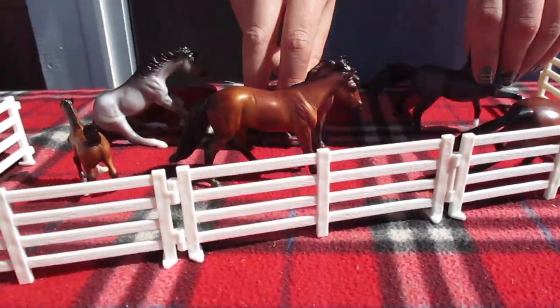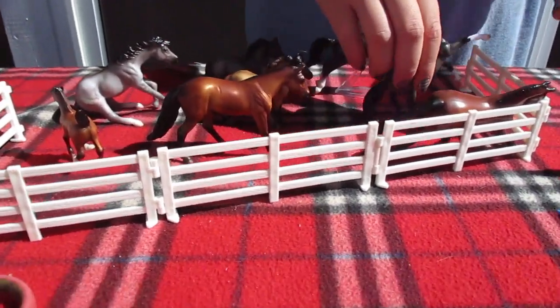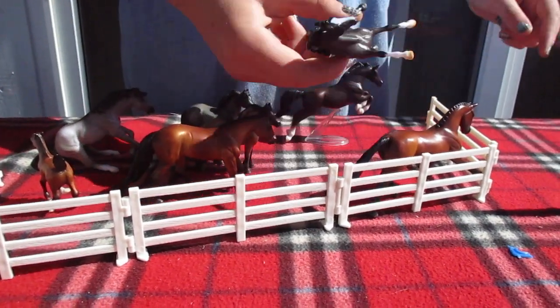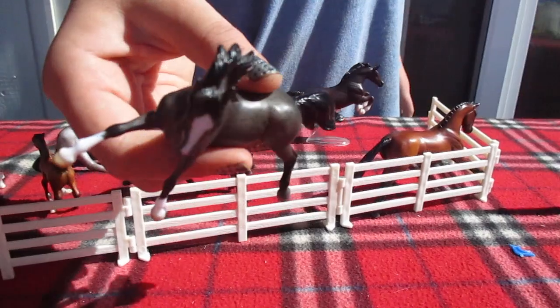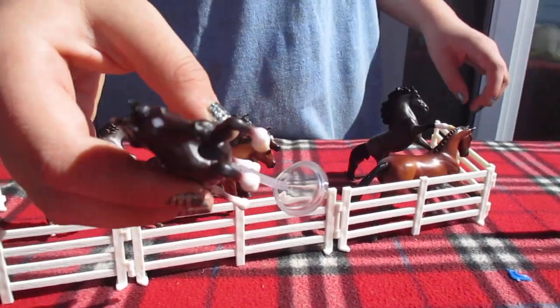And this is all for my whole haul. Thank you so much for watching. If you like these horses please give us a thumbs up and subscribe. Please subscribe if you want me to name this guy Warrior, and please give a thumbs up if you want me to name him Coco. Bye!